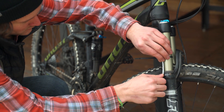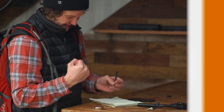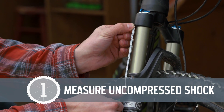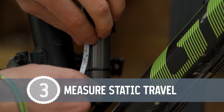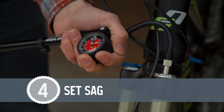Each time you change the pressure in the shock, repeat the measuring process until your sag is just where you want it. To recap: measure the length of the uncompressed shocks; bounce the suspension and slide the o-rings until they meet the body of the shock; measure the distance from the shock to the o-ring and calculate the sag; and add or remove air pressure until the sag is just right.